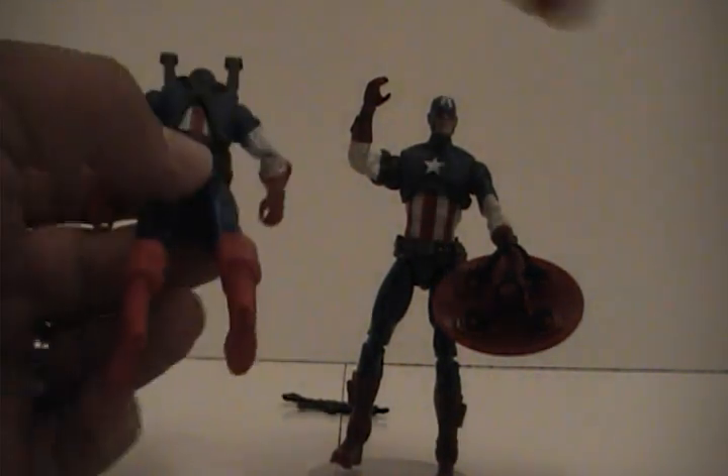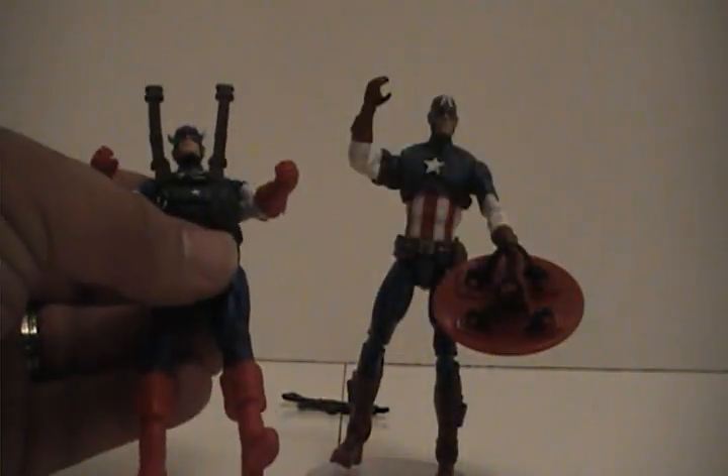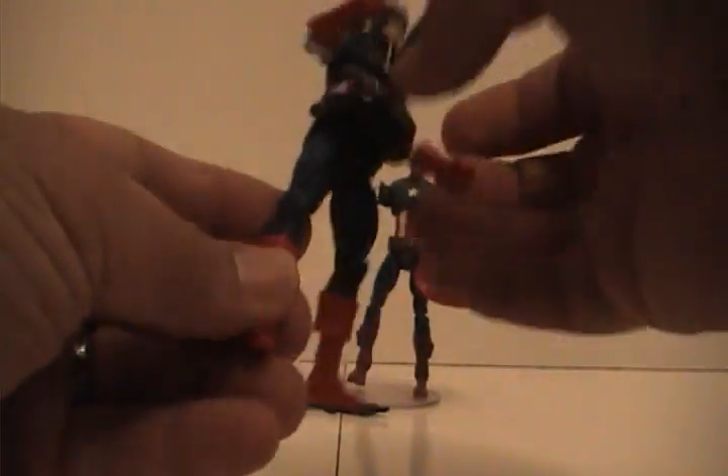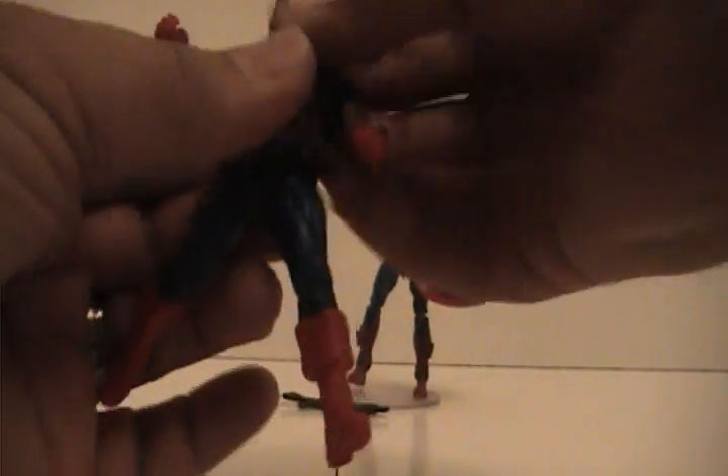I was going to try to take off the harness, but it seems to be a pain, so I decided not to since I'm going to display him. But a couple of cool things they added in the new articulation — that seems to be new; I haven't seen that in a Marvel Universe figure yet, so if anybody has, please let me know in the comments. It has your typical knee bend, elbow ball joint, and the head moves all the way around. It has everything that a normal Marvel Universe figure would have.